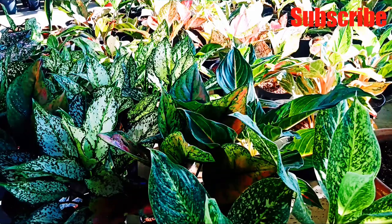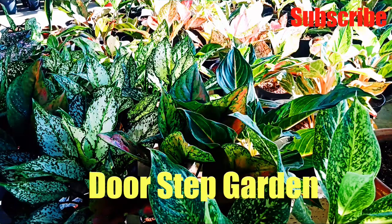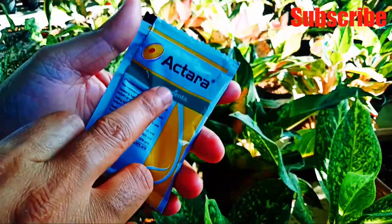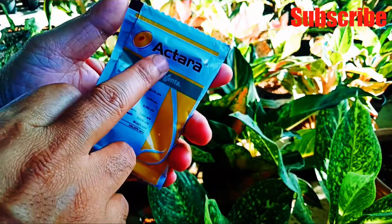Good morning friends, welcome to our new YouTube channel Doorstep Garden. Today I am going to introduce you to one very cheap and budget chemical insecticide which you can use on all your garden plants. I am using this product on all my garden plants and as well as on adenium also. Its name is Actara — this is Actara.